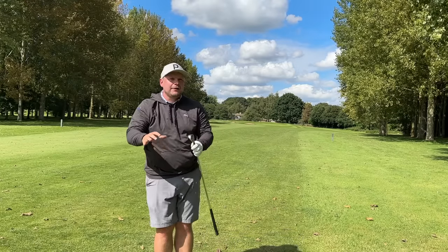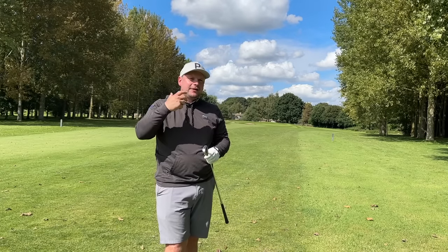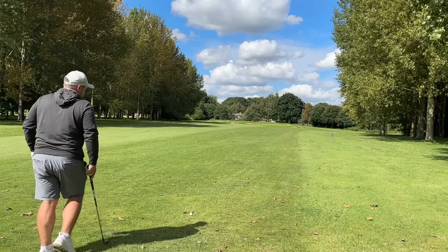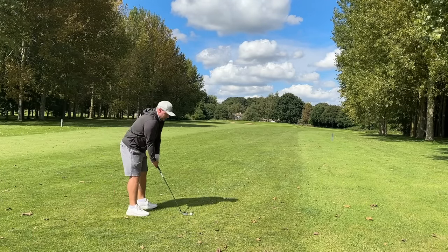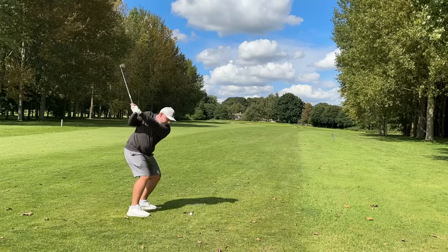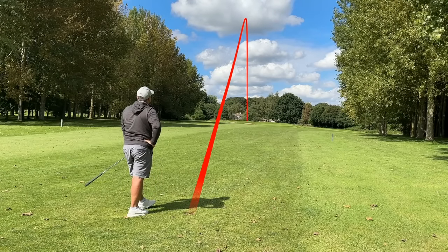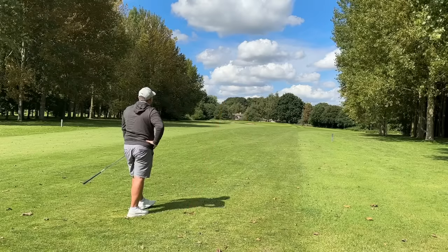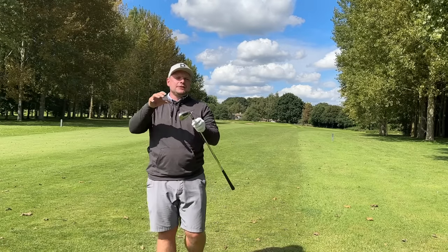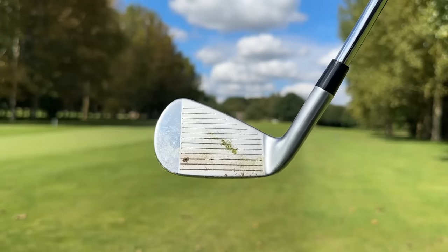Both shots are flag high and this is what you almost want from these irons — I don't mind coming out here and hitting bad shots because I want to test them on bad shots. One more — a nice high one. There we go, that's the one I wanted. If that one carries — which it has — that is middle of the green with this Apex Pro iron. Let's jump in the simulator and see just how these irons perform for numbers.